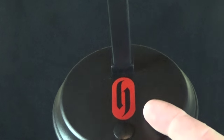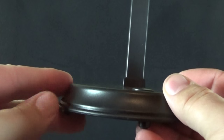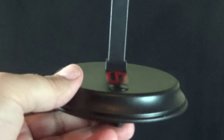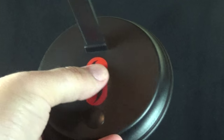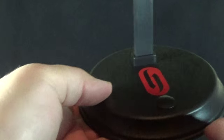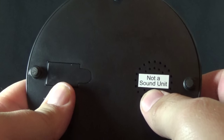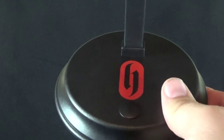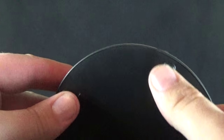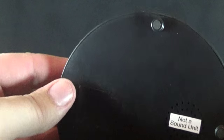Dracula comes with a decent amount of display items. The display base is decently done — a nice round pedestal with a bevel around the edge, fitting for a gothic horror figure. It has the Hammer logo in the middle. There's a raised section which I assume was a button on other versions, and flipping it over reveals a battery compartment and speaker area that says 'not a sound unit.'